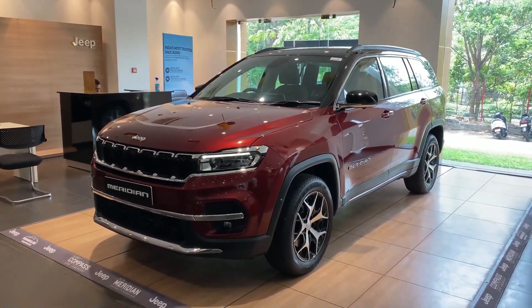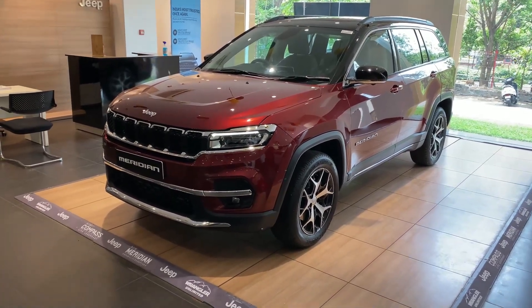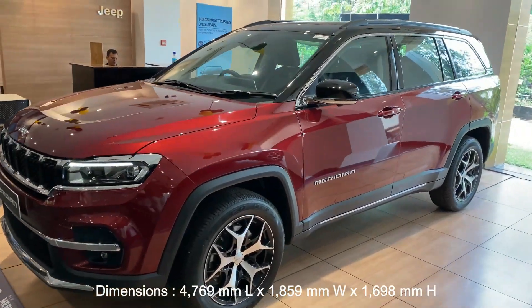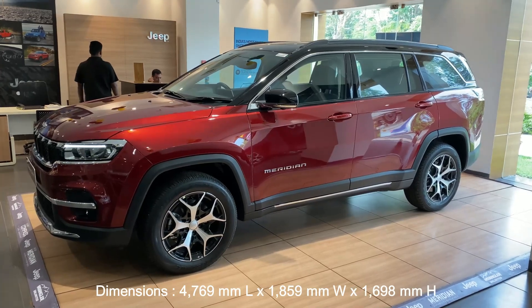This Jeep seven-seater SUV, the Meridian, is also called the Commander in Western countries and it is actually based on the second generation Jeep Compass. Dimension wise, this Jeep Meridian is longer by 365 millimeters in length and 146 millimeters longer in wheelbase compared to the five-seater Compass.